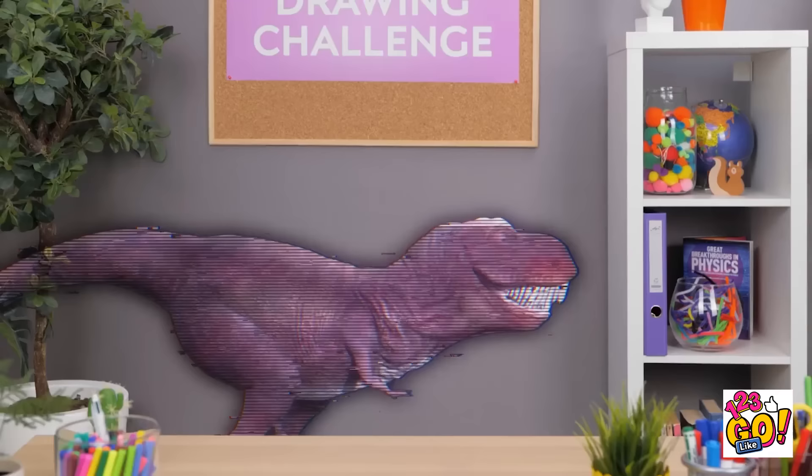Hey, are you seeing what I'm seeing? Oh my gosh, it's got really long teeth. Oh no, it's getting a lot bigger! Ha, don't worry you two, I can't hurt ya.